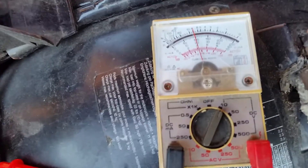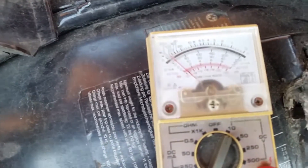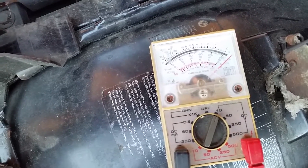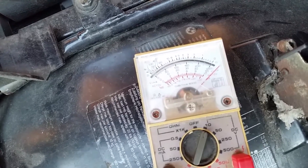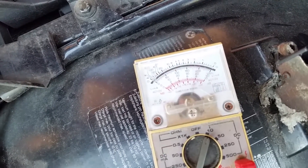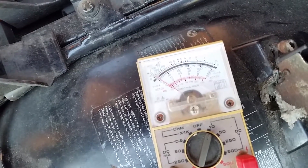You'll see the voltage is now registering. Simply take your ground cable and touch it to the port — you'll see the voltage dropping down. Take it away and the voltage shoots up, drops back down, goes back up, and now it will start counting: one, one, one, two, three — one, two, three. That's error code 1-1-1-3-3.